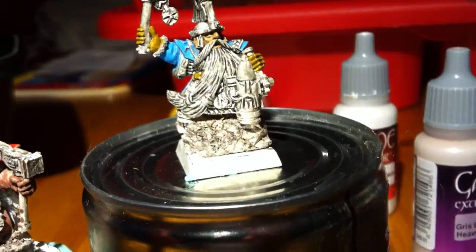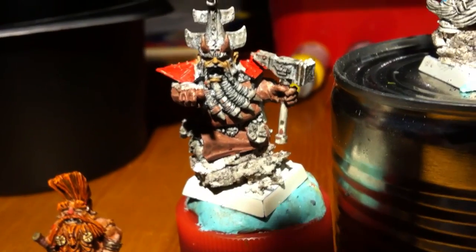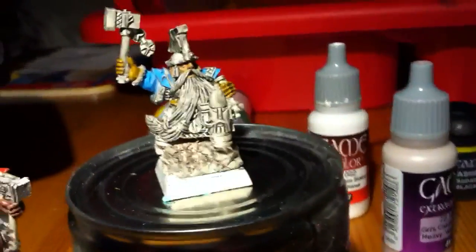So now it's the metal and the beards, and then I'm gonna go over with washes and glazing and so forth till I'm satisfied.